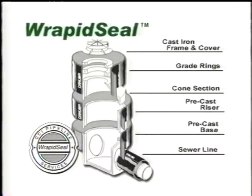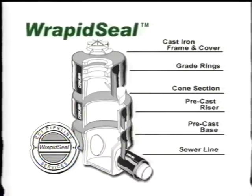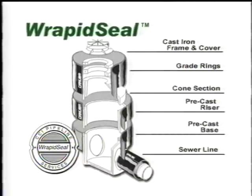Rapid Seal is a heat shrinkable wraparound product that has been specifically designed for sealing manhole structure joints to eliminate inflow and infiltration. Once installed, this encapsulation system creates an impermeable barrier that prevents moisture and groundwater from entering the manhole support structure and frame.